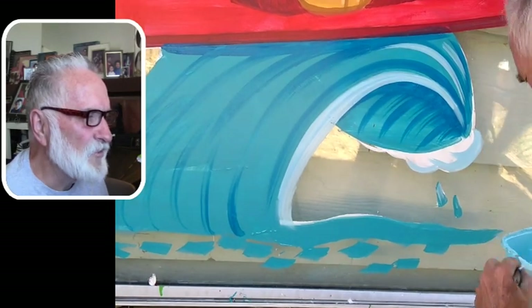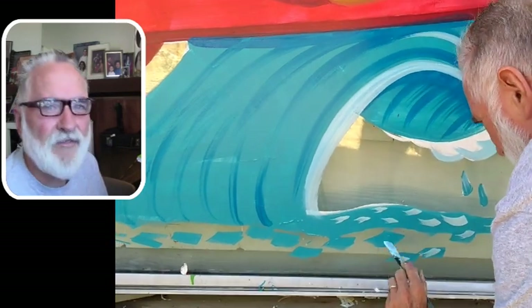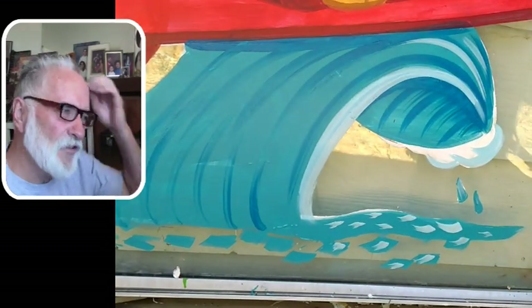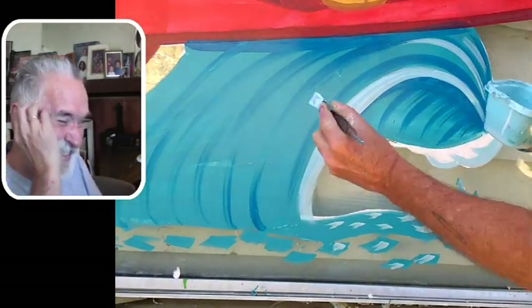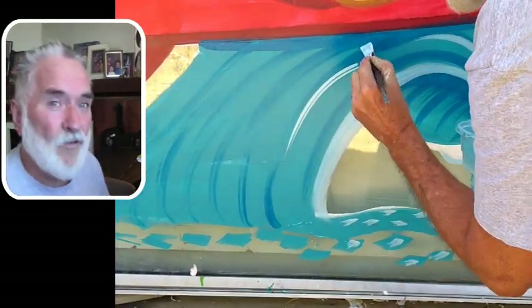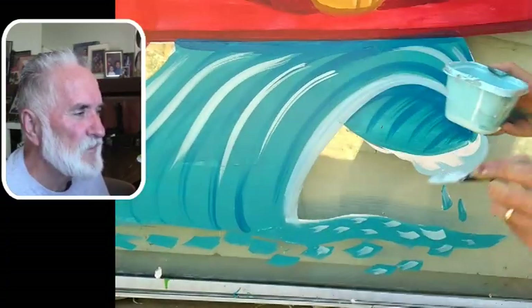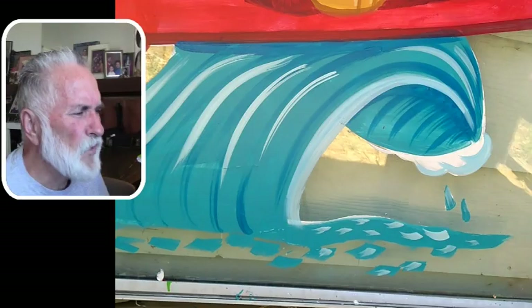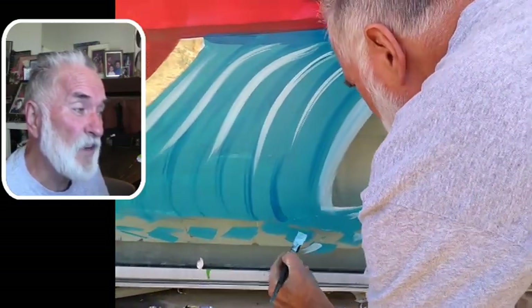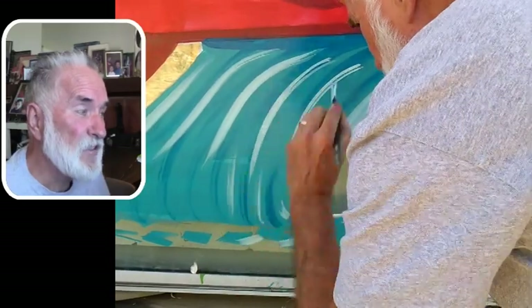Maybe later I'll do a video on waves and water, but I do have videos on that. These videos are supposed to be more focused on the characters and the expressions. Why? Because I want to do it that way — I'm really interested in character design. But one of these weeks — maybe even next week — I might do some alphabets and lettering because I know people have been asking about that.